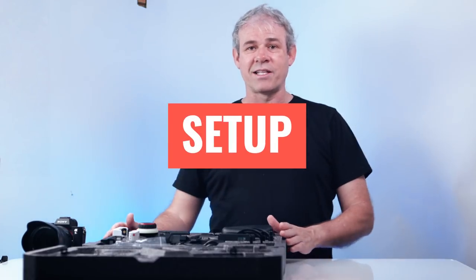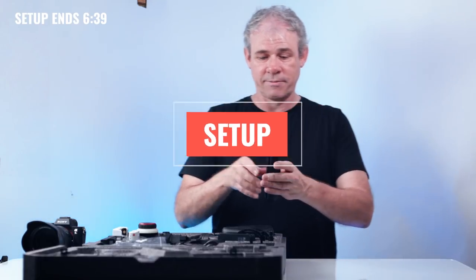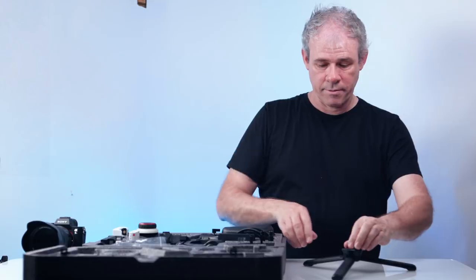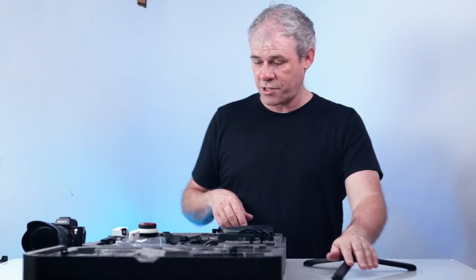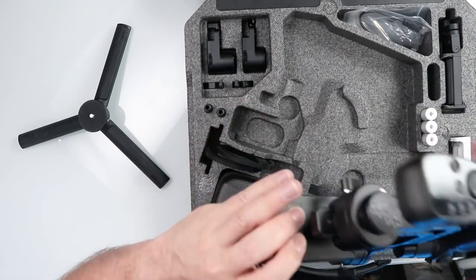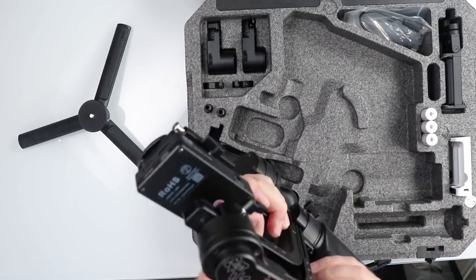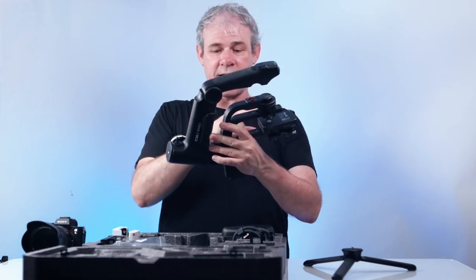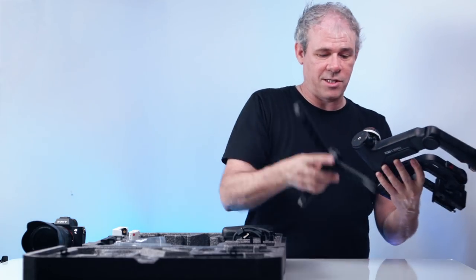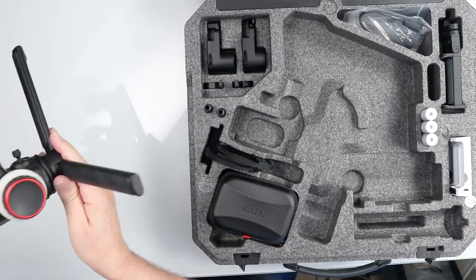Let's have a look at the setup. First thing we're going to do is take our base out of the box and set it up — gives us a firm foundation. Next we're going to pull our gimbal out. One thing you'll notice about the gimbal is everything is locked in place with these nice locking mechanisms. I'm going to attach it to the base — put the base in there, screw it on.